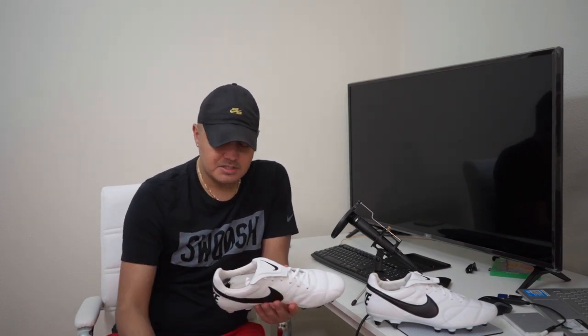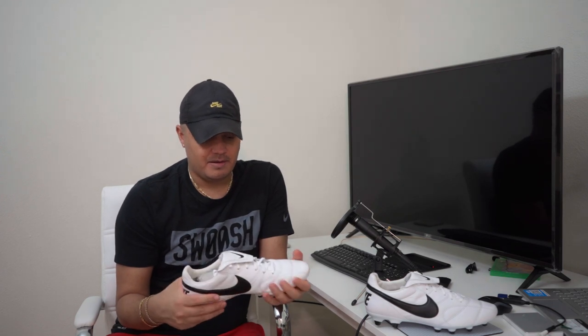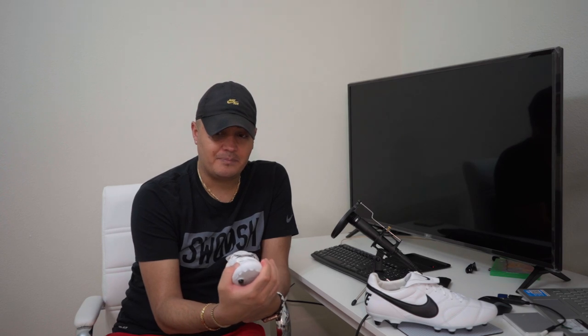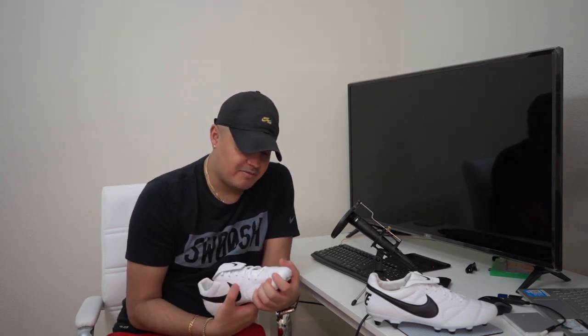Of course there are others out there such as the Puma King Platinum, which is a good boot too, and the Tiempo, which is still a good boot — but this is more like your old school with a new school vibe. It still has the tongue and the Velcro over that, and the leather is in the toe box area, which I like. These have a tight fit and they're still very very light. The feel on it is just different from a Mercurial or anything else you could wear, and I really like them for being leather and the fact that they can stretch — it's a good type of fit.